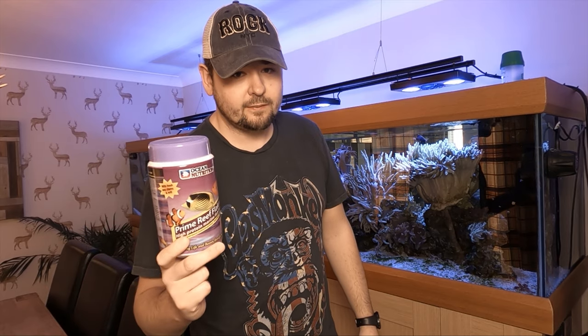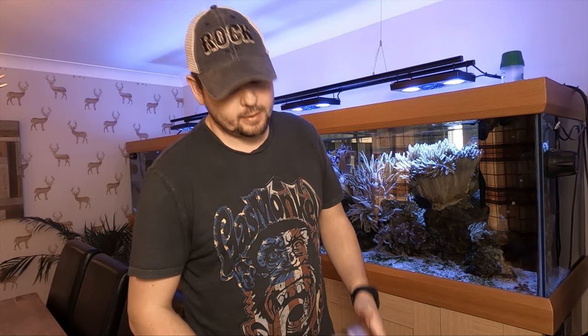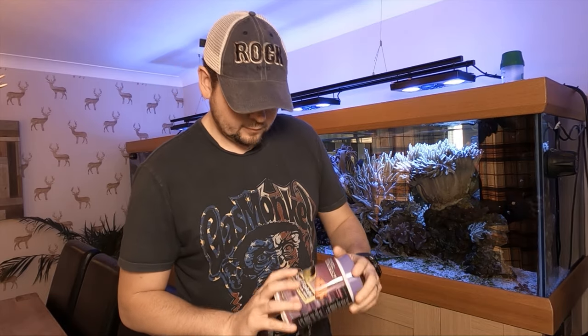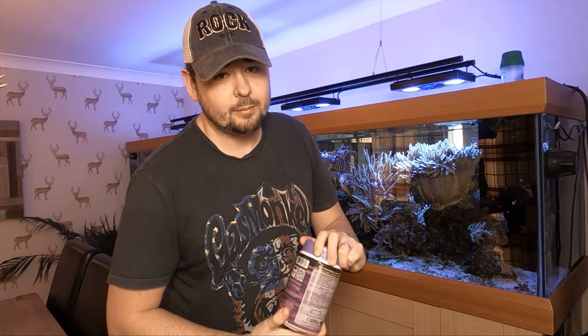Hi guys, welcome back to the channel. Today we're back on the 10-foot fish tank. I've been asked this question countless times over the years: what do I feed the fish and does it cost a fortune? I got another email this morning asking the same thing, so I figured I'd do a quick video showing you what I feed them, how I feed them, and hopefully help you guys save some money in the future.